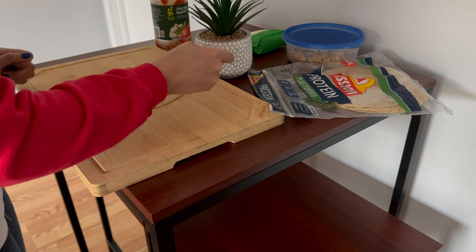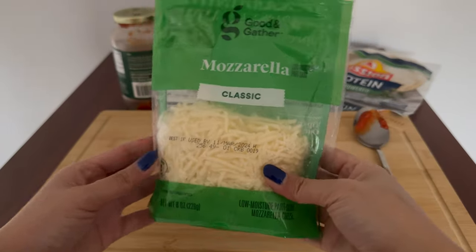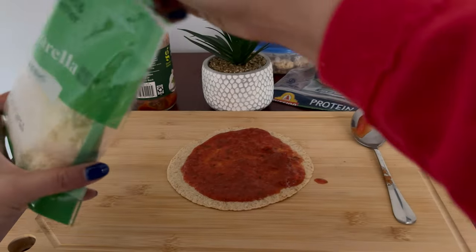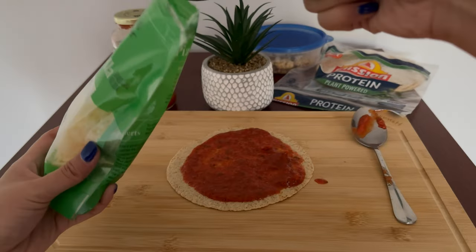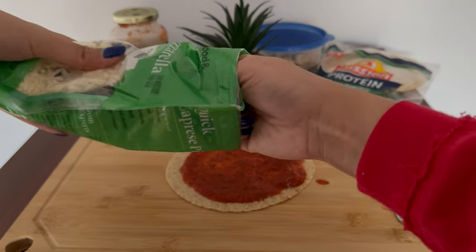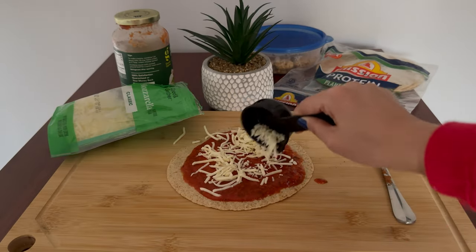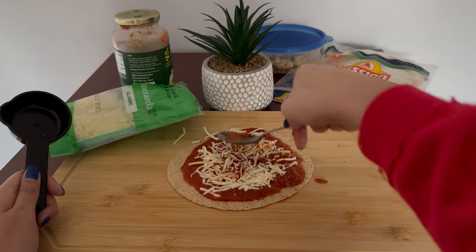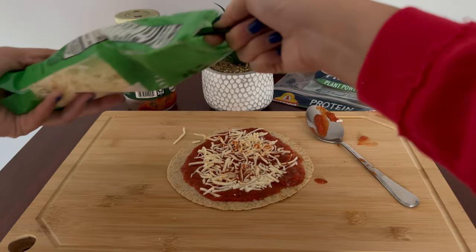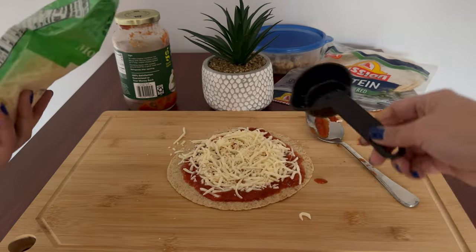The next part is to add cheese — mozzarella specifically. I'm going to go with the serving size which is a fourth of a cup. I'll sprinkle it on top and then evenly distribute the cheese. I feel like it needs more cheese so I'm going to add a little more because I like my pizza cheesy.